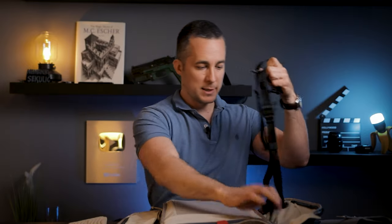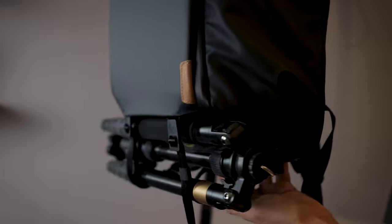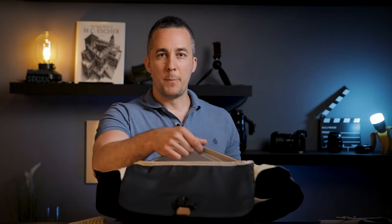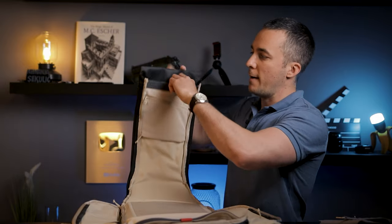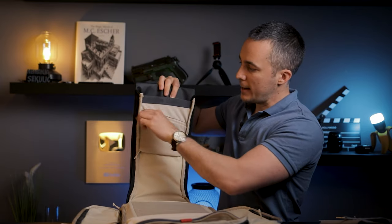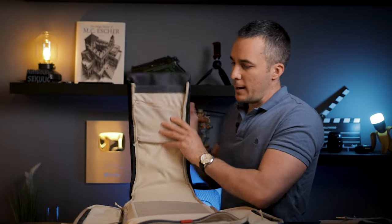The bag also comes with additional external straps at the bottom for attaching a tripod or strapping other items to the outside — I don't use them since I don't load it heavily, but it's a great option. At the top of the backpack there's another magnetic compartment, and on the inner top panel there's a magnetic compartment with a key clip so you don't lose your keys, plus two breathable compartments for filters, a wallet, cards, hard drives, or whatever you need.